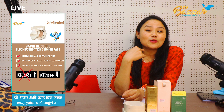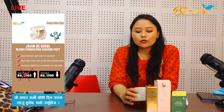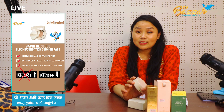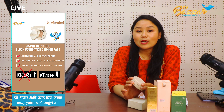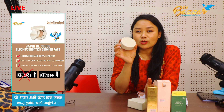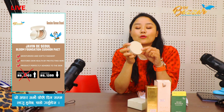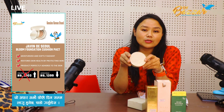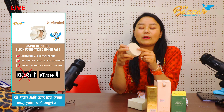This is the foundation. This foundation is called Javendisoul, which is called Daksin Korya.